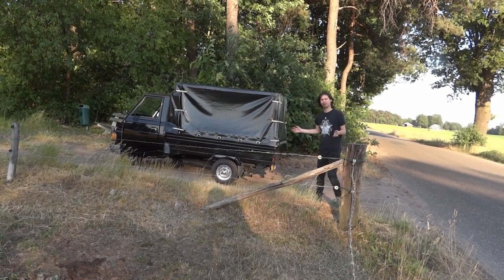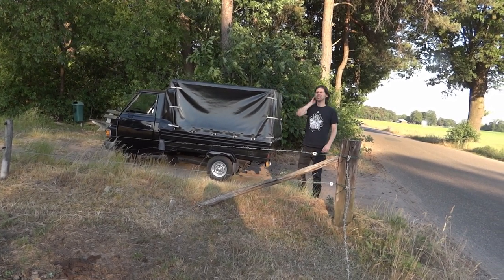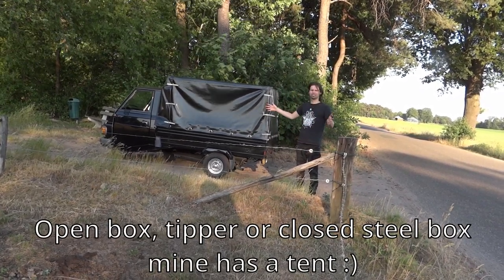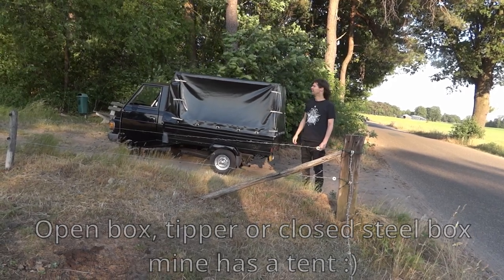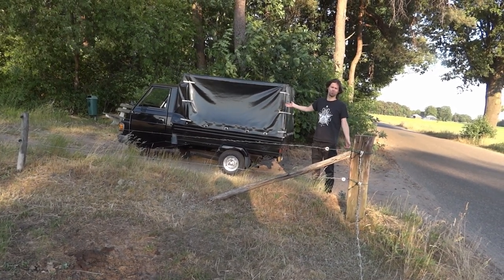So my particular Vespa Car has a bit of a different back end. Usually they're either open box, open tipper, or they have a closed steel box. Mine has a tent basically. What we plan to do is eventually go on holiday, go camping, because we basically have a tent on wheels.